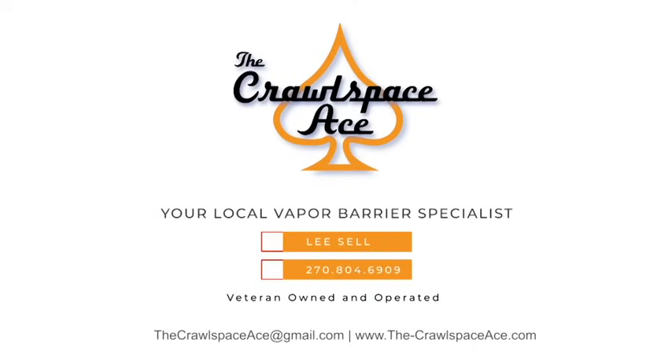I appreciate you guys watching. We'll start shooting some more of these videos — we do these full floor tear-outs quite a bit, so there'll be more to come. Thanks for watching. If you have any questions, feel free to email me at thecrawlspaceace@gmail.com or go to our website at www.the-crawlspaceace.com and fill out a contact form.